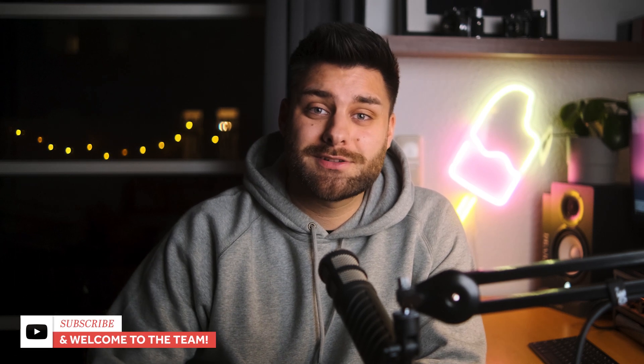I hope this little comparison video gives you a better idea of which lens to choose. If you have any additional questions, please let me know in the comments and as always, thank you for stopping by. Bye and auf Wiedersehen.